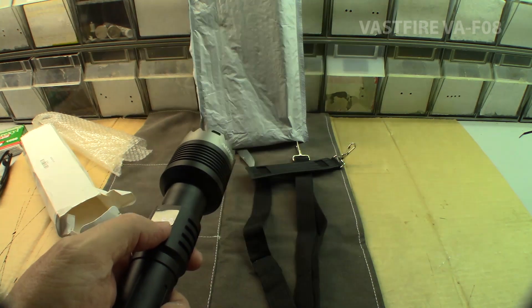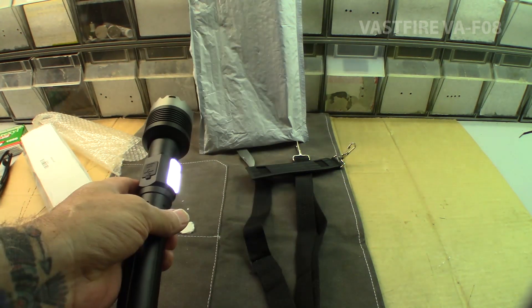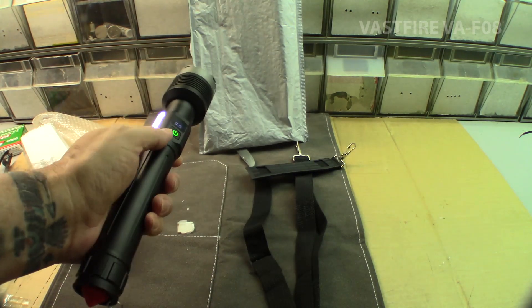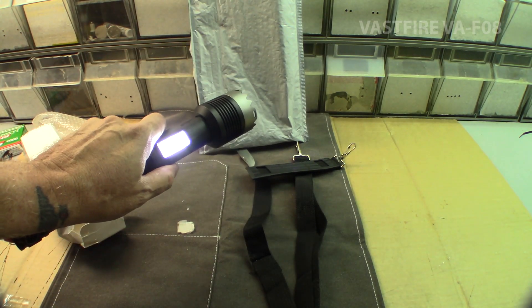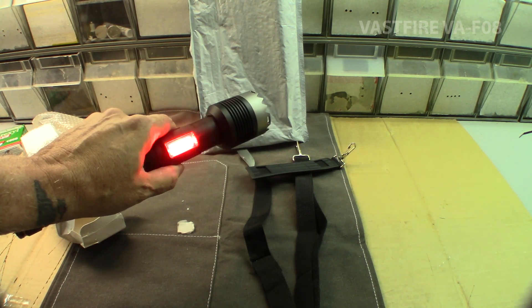My least favorite function on — it seems like all these flashlights — is the SOS function. Got the white side light. Low. Red. Blinky.